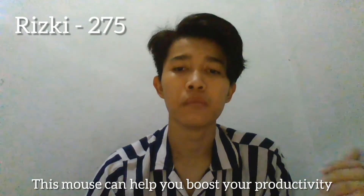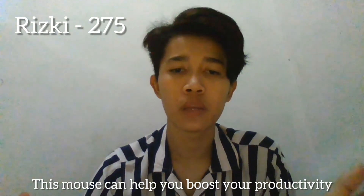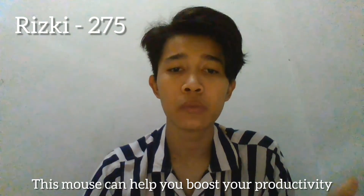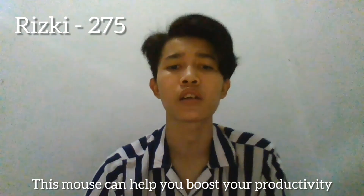This mouse can help you boost your productivity. If you use a wireless mouse, there will be no more cables around your computer or laptop, so you will be more free to use the computer without being disturbed by cables. In conclusion, if you use this mouse you will feel more comfortable when working with your computer or laptop. Thank you for listening — if anyone has any questions, we will be happy to answer them.